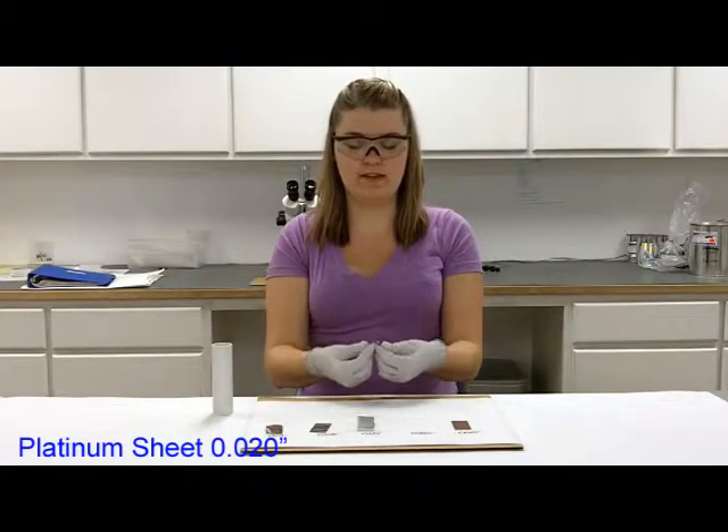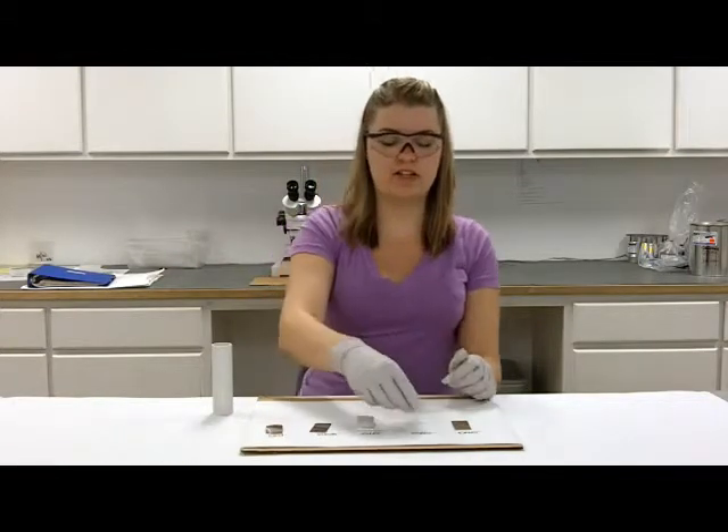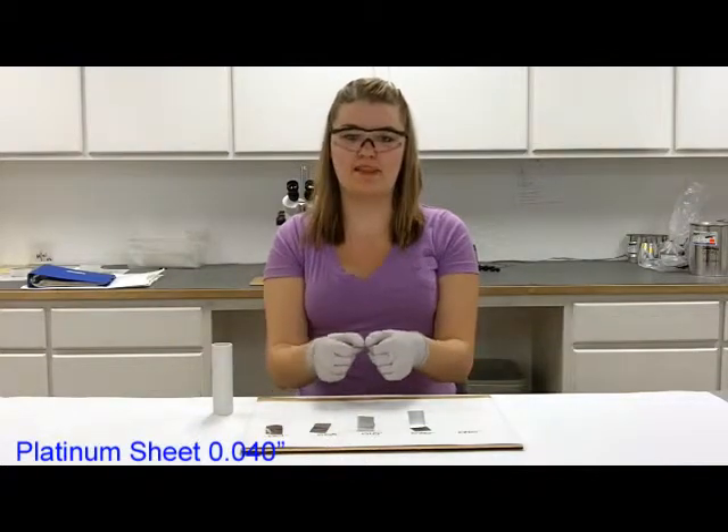Twenty thousandths bends easily — it's a bit harder, you have to put some more pressure on it, but you can bend it. Forty thousandths, I cannot bend this by hand.